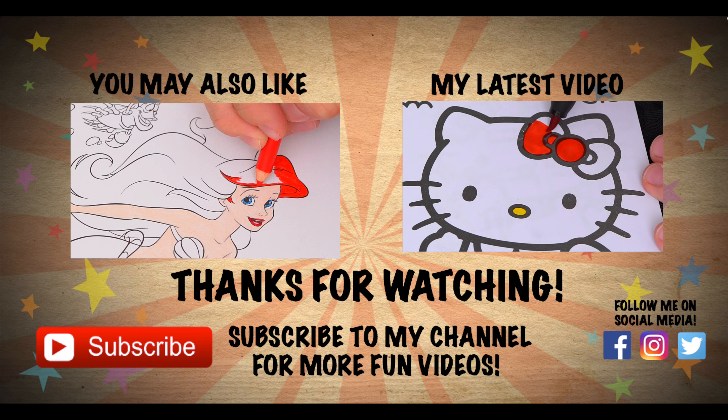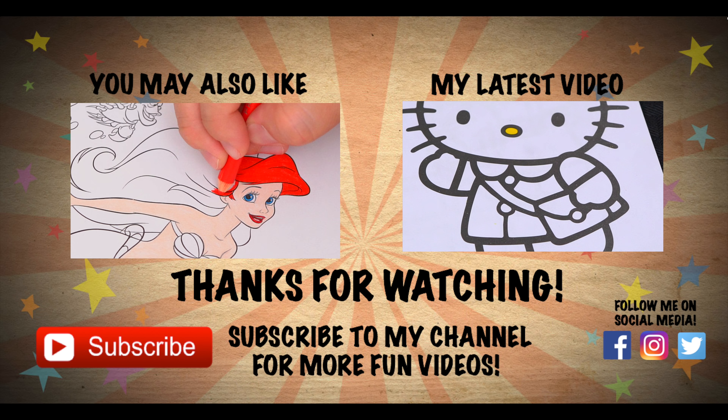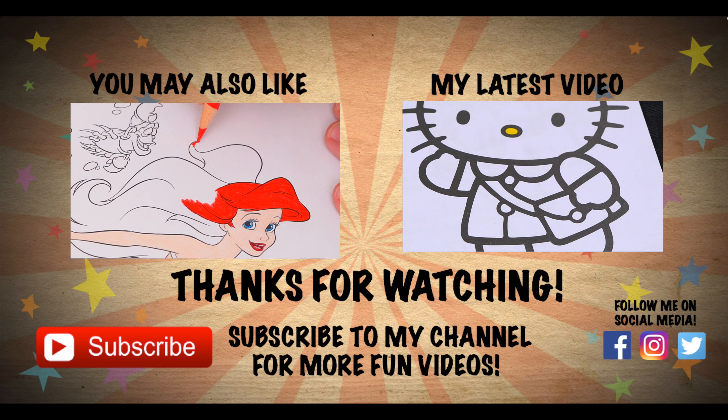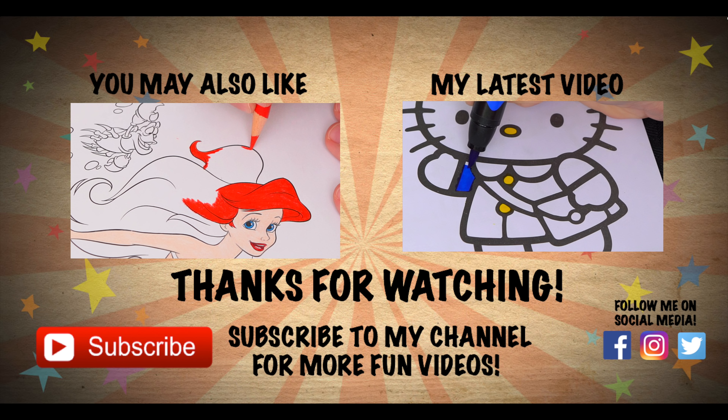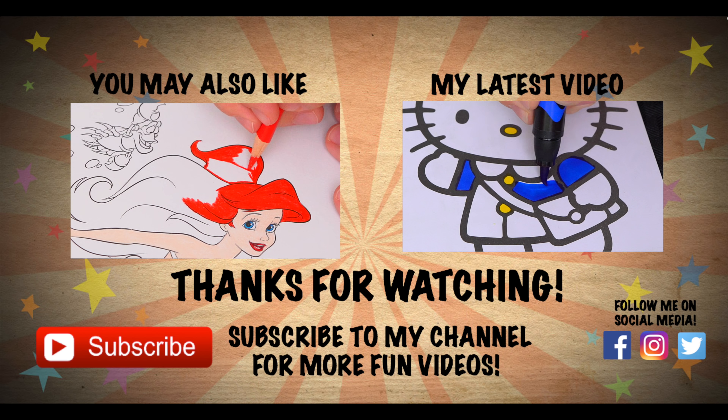Coloring is so much fun. Like this video if you like to color too. If you enjoyed this video then be sure to check out my Ariel coloring page videos. And don't forget to hit the subscribe button because I post fun videos every single day. Love you guys. Bye.